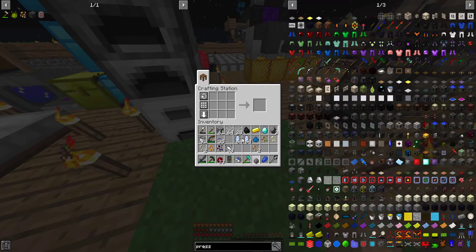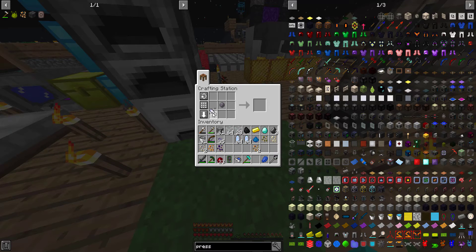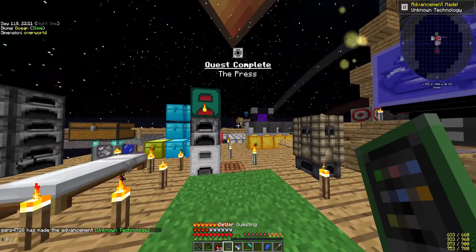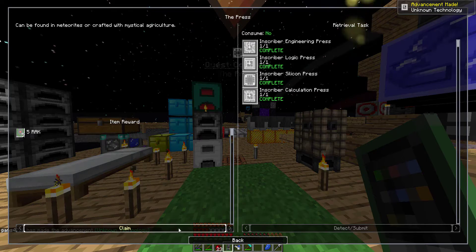And then finally we can make all the things we need. Go around — Silicon, Engineering, Gold, and Calculation. There we go. Quest complete: the press. Stop the press, we just did it.